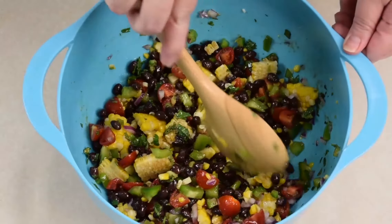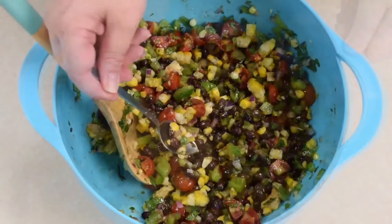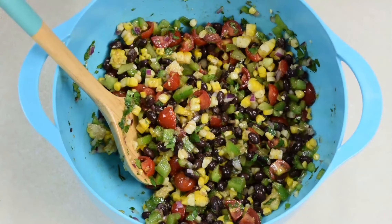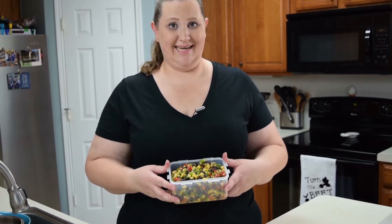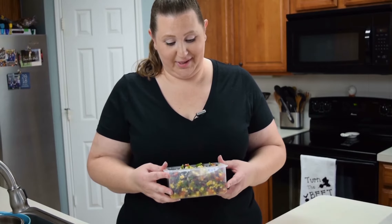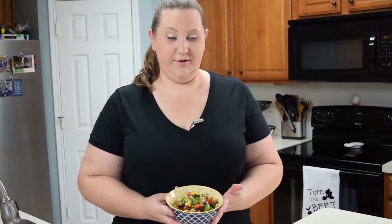Give it a good mix. As you're going through, just kind of give the corn kernels a chop. Go ahead and give this a little taste and make sure to adjust for seasoning. After we've mixed everything, we're going to go ahead and put it into a container and store it in the fridge for a minimum of an hour, preferably overnight if you can wait that long. Let it sit so the flavors can meld all together.